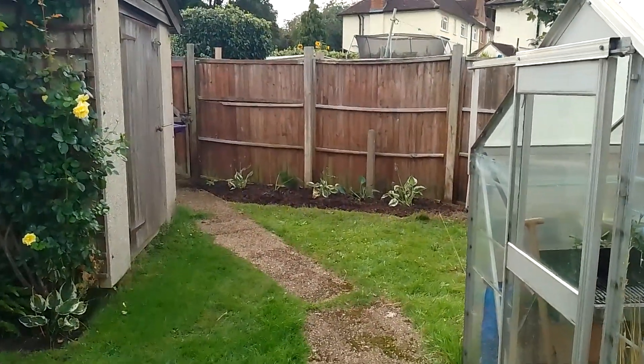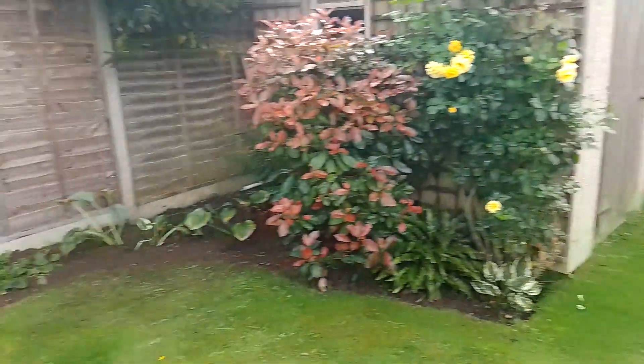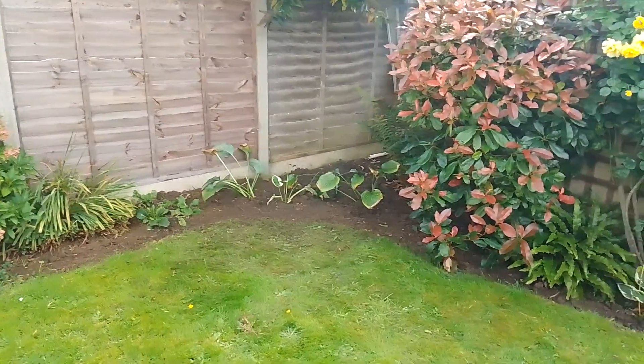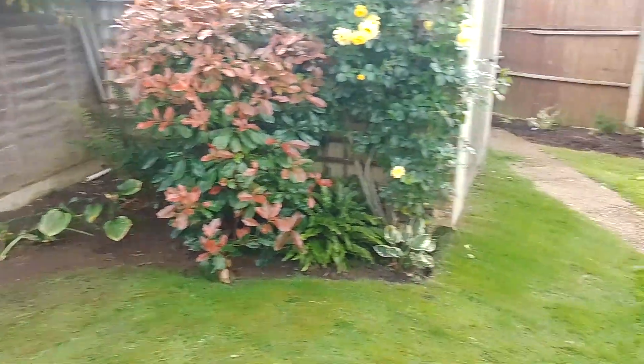My back fence has always been very ugly — that's really what I did it for. And this is where they came from: this was a massive two clumps separated out. There you are.